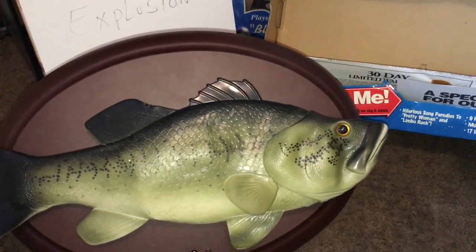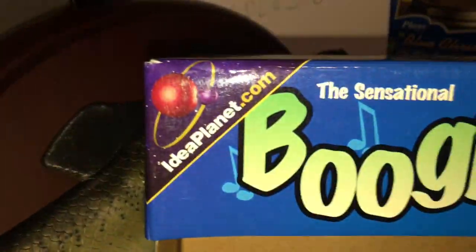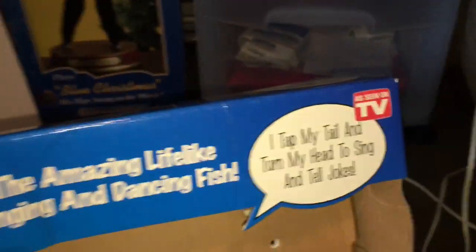You can only really use them on batteries or a low voltage adapter. Right now he's on batteries; I'm not sure how fresh the batteries even are, but he works great. Go ahead and take a look at the box first. There's the place that made him — ideaplanet.com, as seen on TV.